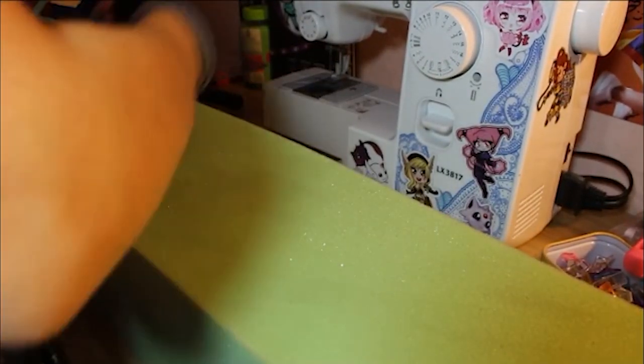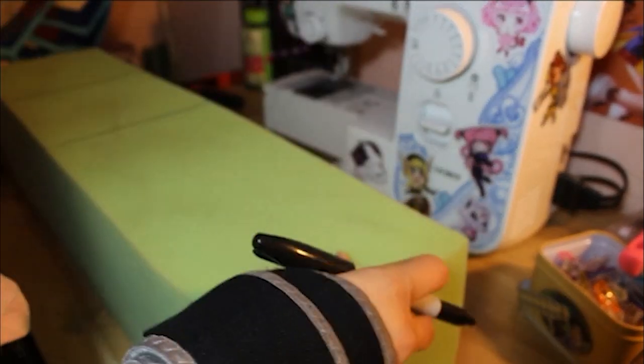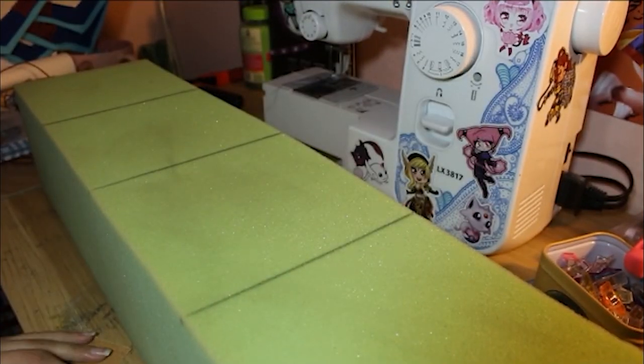Hi guys, I'm here with a video showing you how I made the turnip hat for my Daisy Mae cosplay. I'm just going to get right to it because the video's already started.